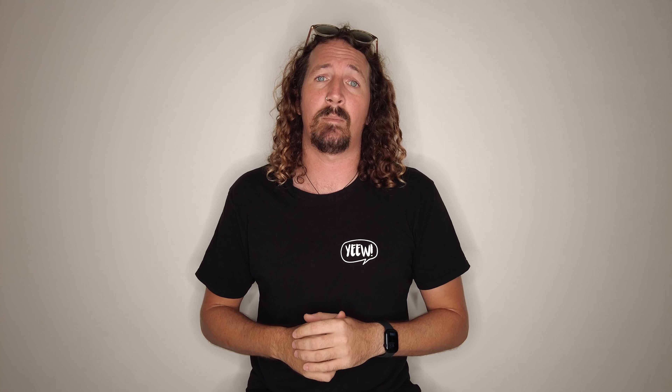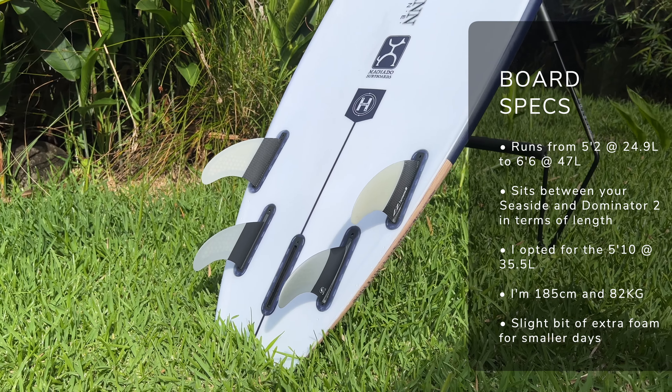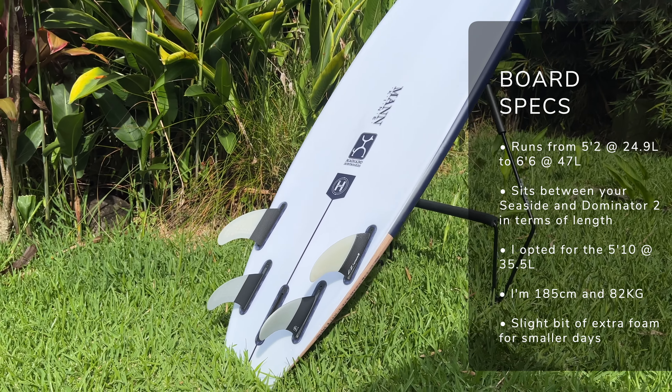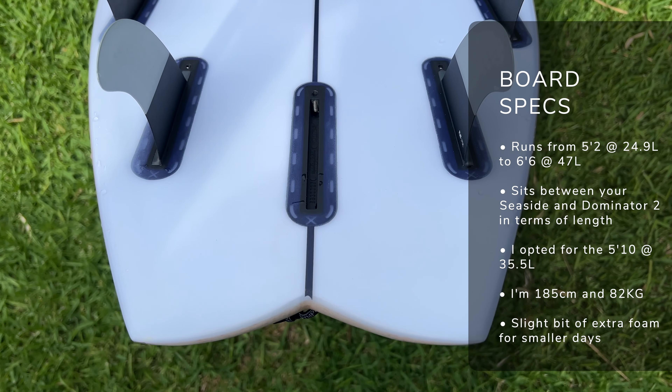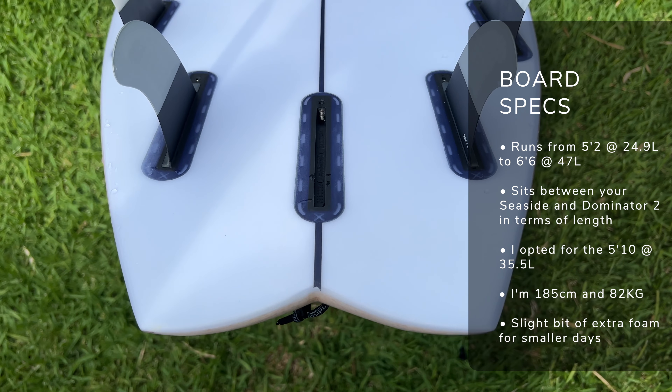Let's talk through the board breakdown and dimensions of the Firewire Mashup. This board is available in everything from a 5'2 at 24.9 litres right through to a 6'6 model which packs in 47 litres of volume, so you've got plenty of sizes to choose from. In terms of sizing, you'll want to put it between your Seaside and your Dominator 2 — for me I ride the 5'8 Seaside and the 6'0 Dominator 2 and I've gone for the 5'10 Firewire Mashup. I could have gotten away with the 5'9, but in those smaller conditions a little bit of extra volume is definitely a friend, and it feels great under my feet.